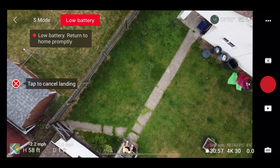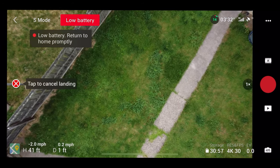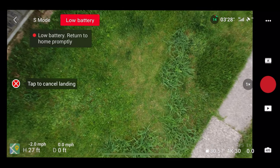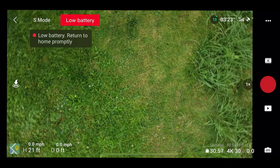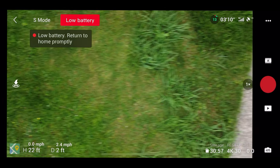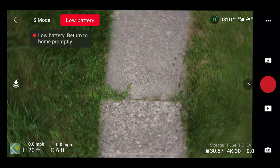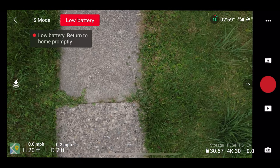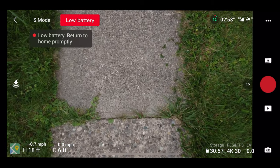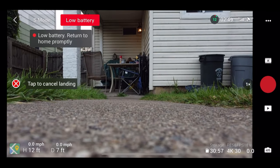Definitely don't want to land on the grass, so we're going to cancel that landing. It doesn't want to move. This sounds even worse when it hits 9%. To land, you can either do auto land or just hold down the joystick. You'll see it automatically returns and lands — just like that.